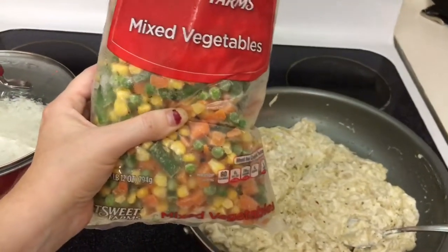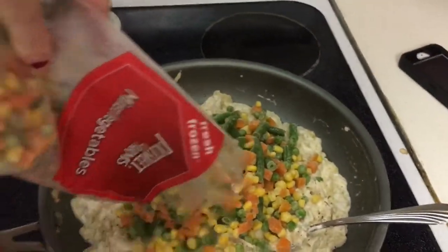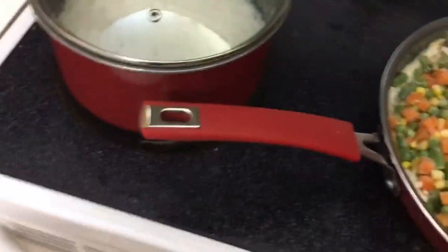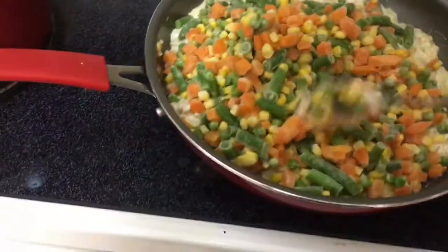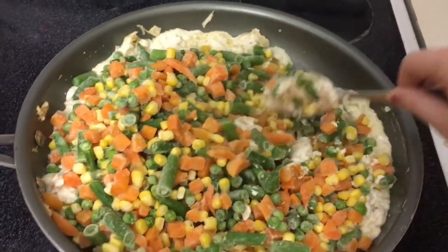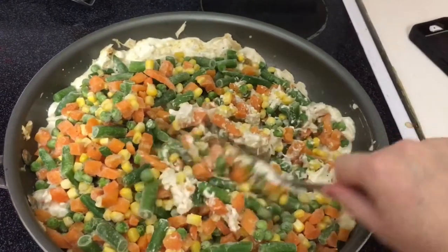I have 28 ounces of mixed vegetables and I'm going to add all of that. To get this to stretch for my family, I doubled the veggies. Same ingredients for everything else except for the vegetables — get this all stirred in.